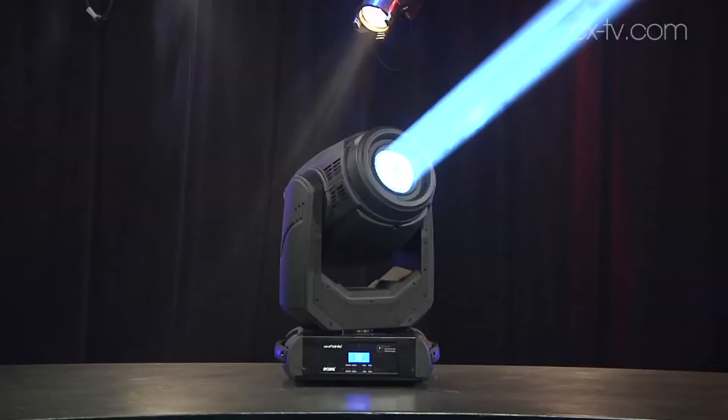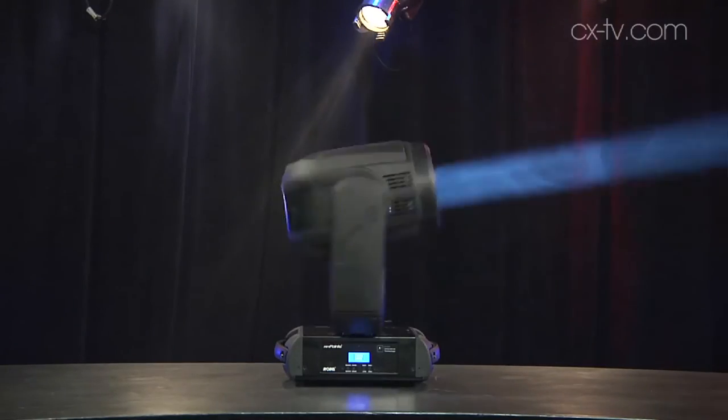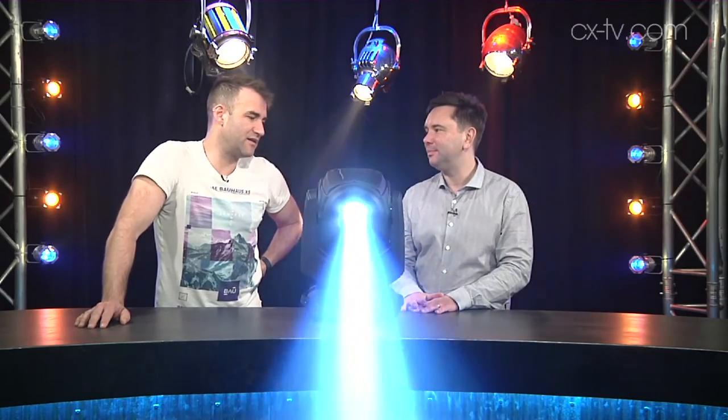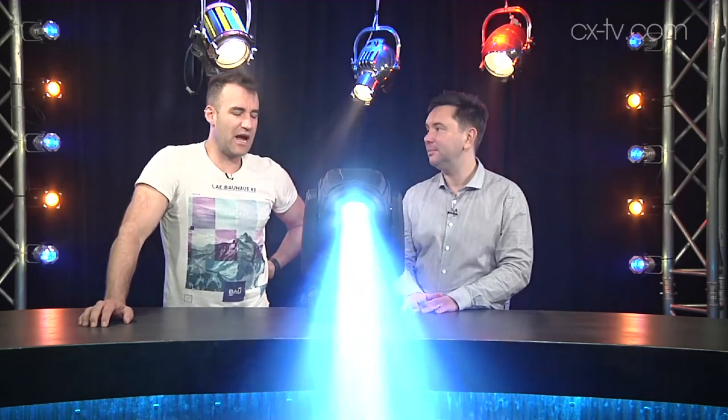So it's aimed at smaller, space-restricted venues. By small, I mean the sort of one to two-thousand-seat venue — that's where I'd put this. With the size of it, the pricing is probably very conducive to being able to use quite a high concentration of these things.